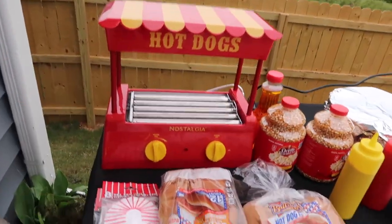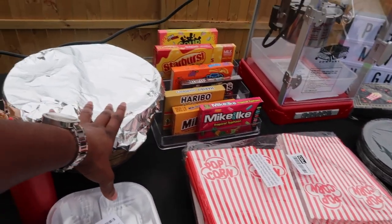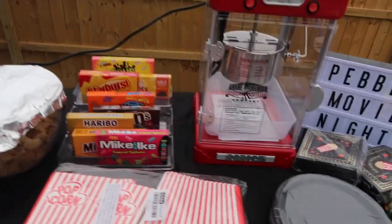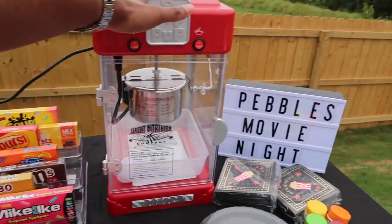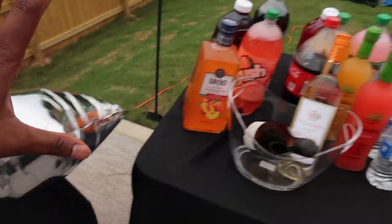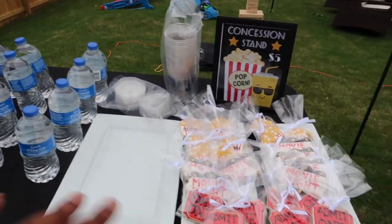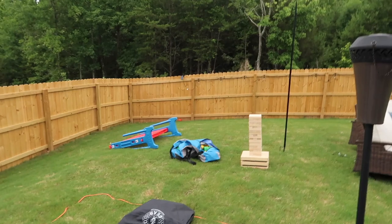So we have the hot dog maker, hot dog trays, hot dog buns, popcorn seeds, nachos and cheese, nacho trays, popcorn boxes. We got candy — I got this tray holder from Amazon. We got popcorn, cute decor, popcorn seasoning. Over here we have drinks. I'm gonna move the pretzels over there and the candy over here, but this is where the pretzels are gonna go.